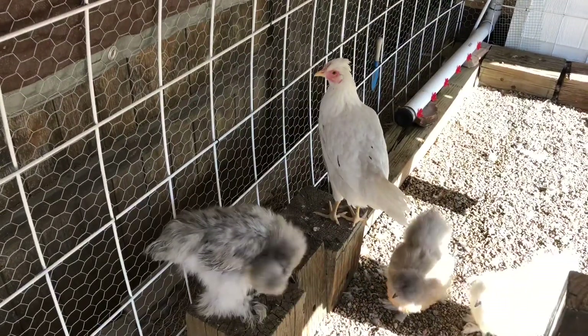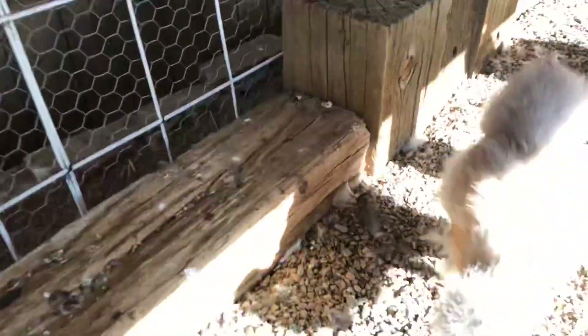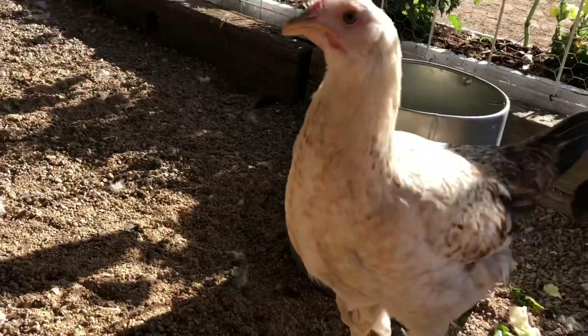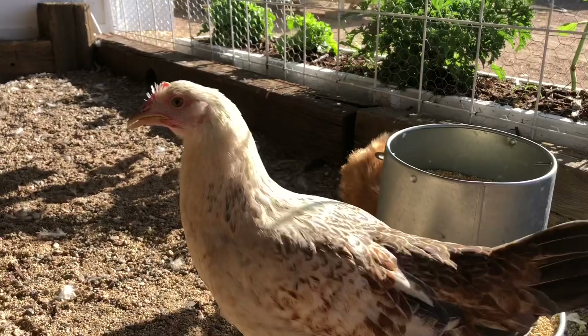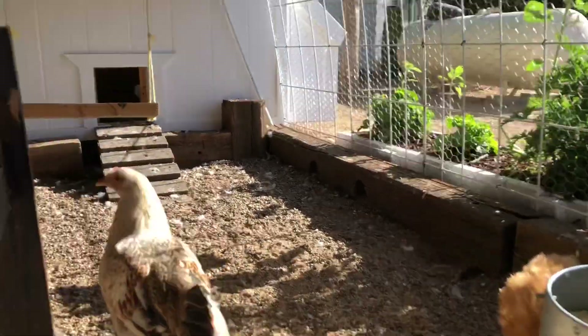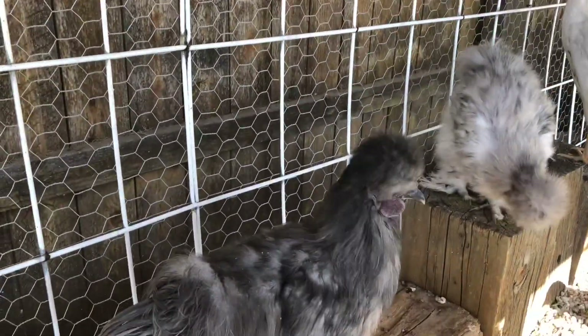Do you guys like it? Tell me, do you like your new coop? They are not interested — not interested in talking to me this morning because I don't have any treats.